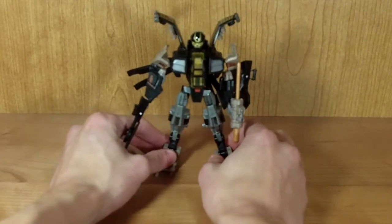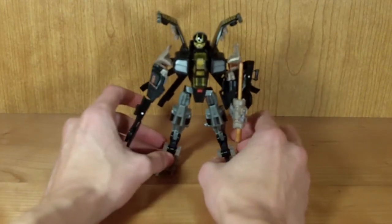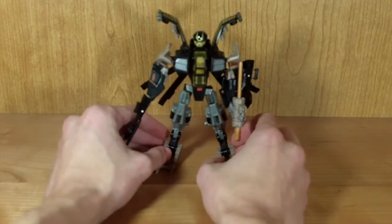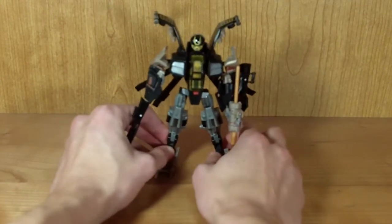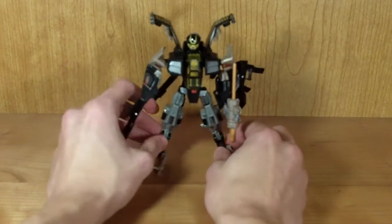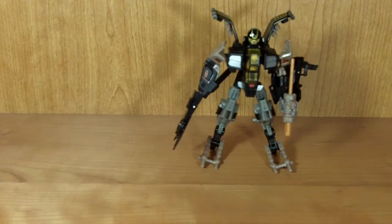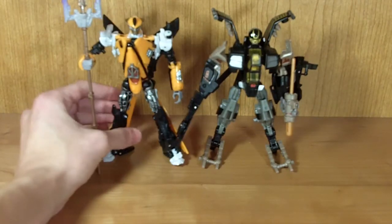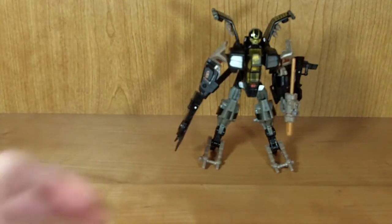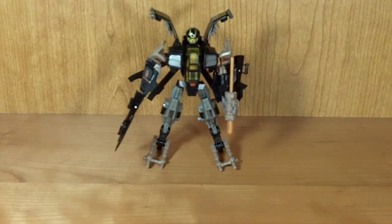I'm really hoping they'll do a Whirl repaint and remold for this guy, because I would definitely buy it — it's definitely a mold that suits Whirl. I still think this guy in his original colors and form is pretty cool. I definitely recommend you buy him. Like I said in the Teradive review, if you can only get one of these guys, I would get Teradive, just because Teradive is that much more awesome. But this guy is still really, really cool and I definitely highly recommend him. And there you go — my look at Transformers Hunt for the Decepticons Deluxe Class Tomahawk.